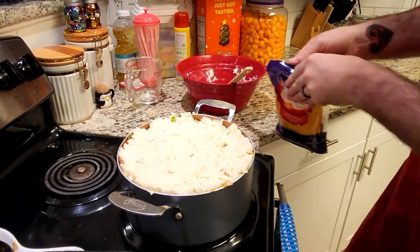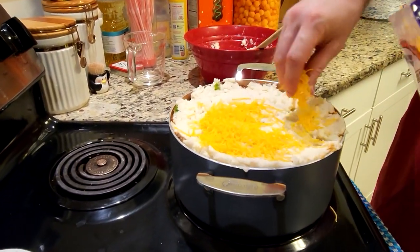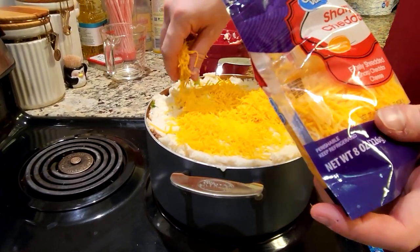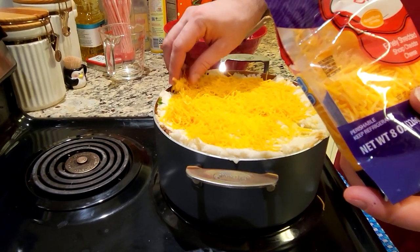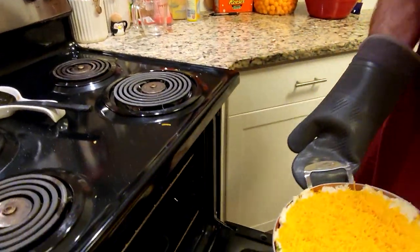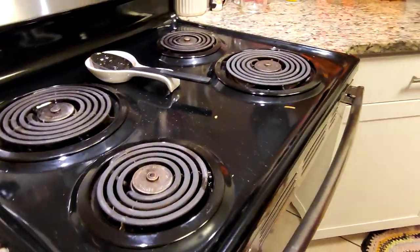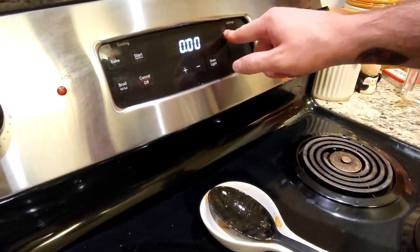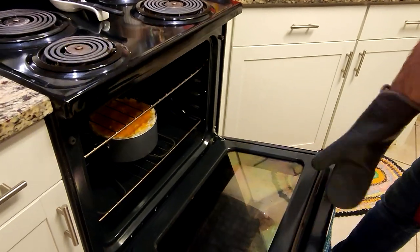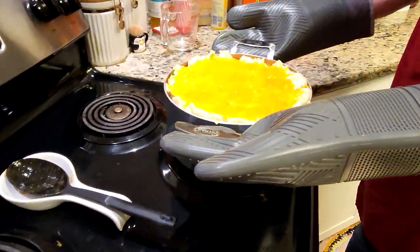Now we're going to add cheese to the top in a pretty generous amount all over the top. Our oven just finished preheating. There's no measurement for this — it's kind of how much you want to add. We're going to create a nice cheesy top layer. This just goes right into our oven. We're going to put it in for about seven minutes or so. What you want is all of that cheese on top melted. Our seven-minute timer just went off. We're going to go ahead and bring this out, and there you have it.